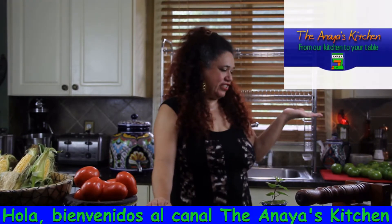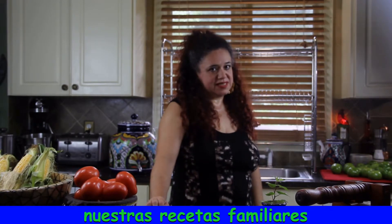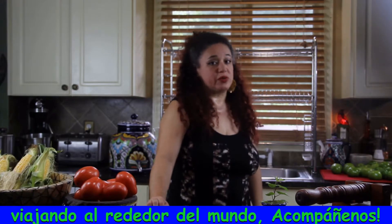Hello and welcome to Anaya's Kitchen's channel where we'll be sharing with you our family recipes and recipes that we have learned traveling around the world. Join us and buen provecho.